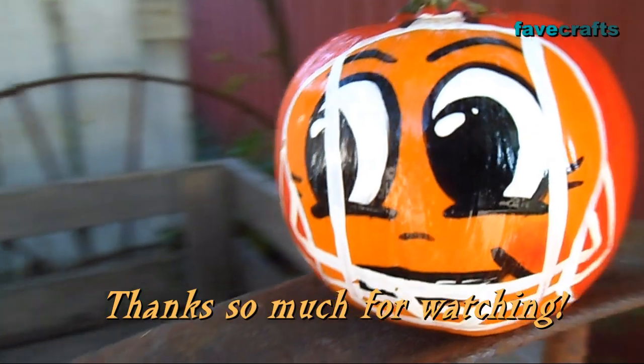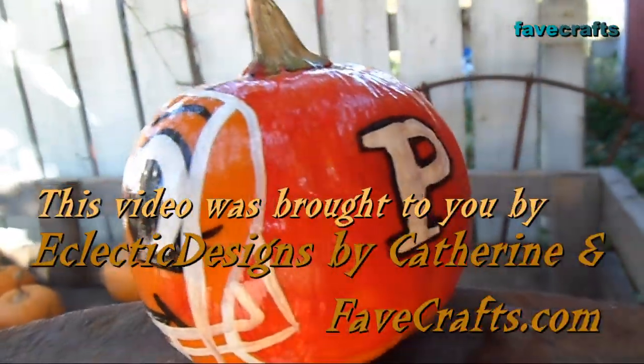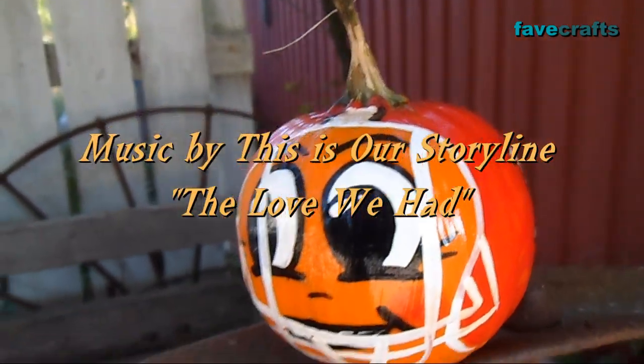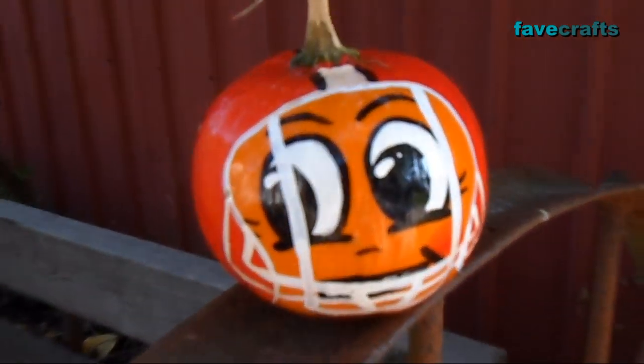Thanks so much for watching. This video was brought to you by Eclectic Designs by Katherine and www.favecrafts.com.